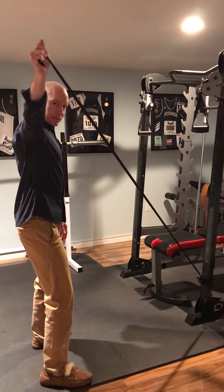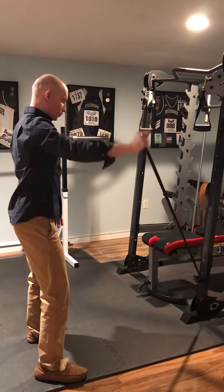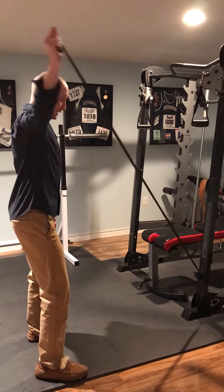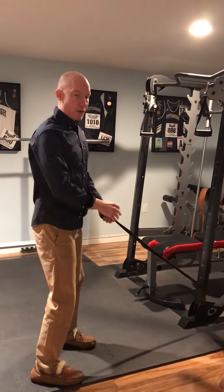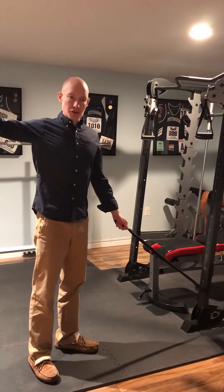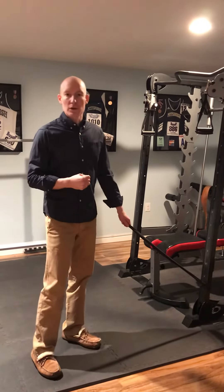You're going to come up just above shoulder height. You want to keep your hips and shoulders pointed forward as you work in this plane of motion. As you come up, you should feel the shoulder blade muscles kind of tighten in the back — that's part of what we're looking at here.